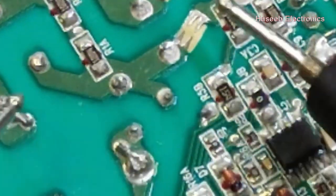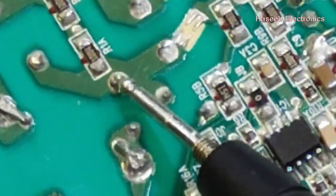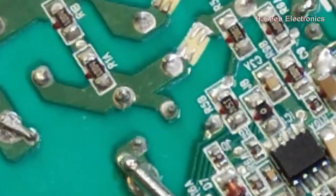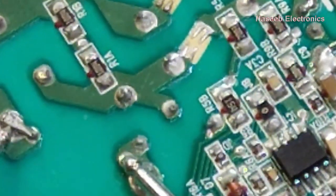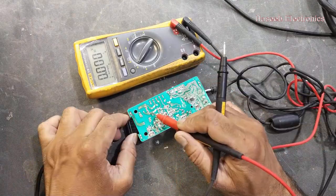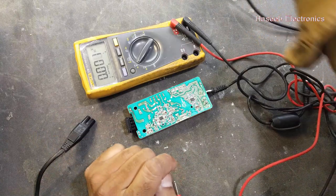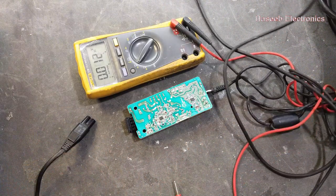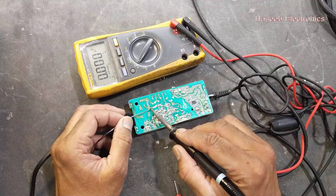We have sparking here at this point. Let's check what the problem is. We have to make resoldering to this point and then trace where the problem is.